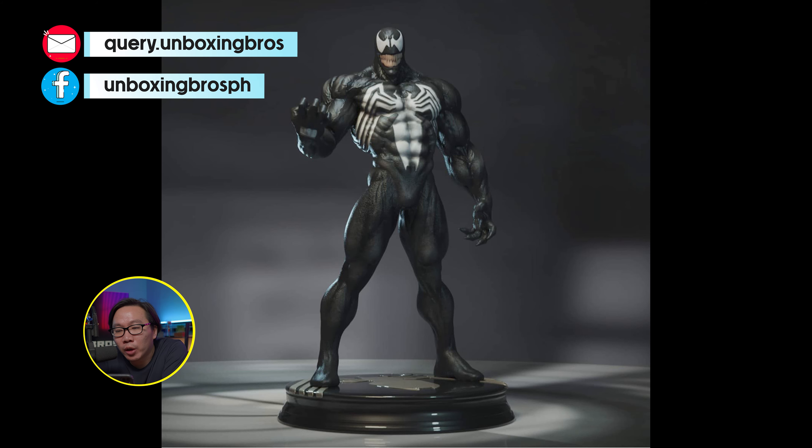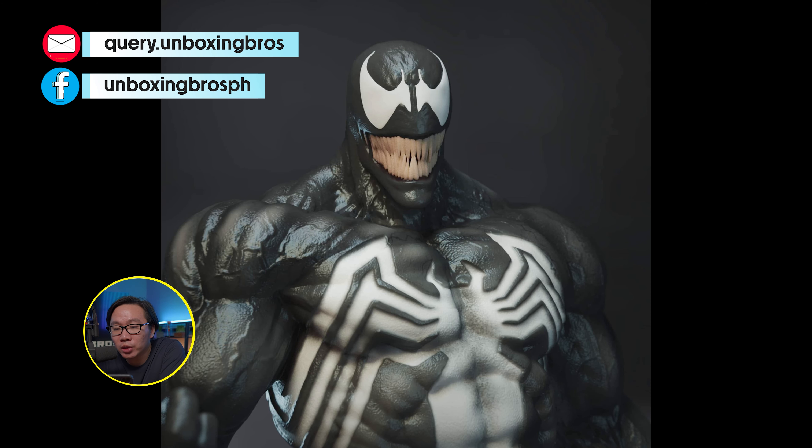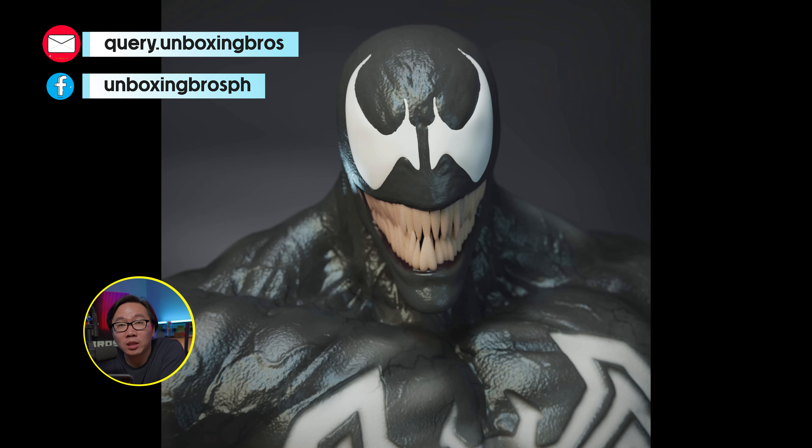We have a full reveal for a museum type Venom. This statue will come with two portraits — an open mouth portrait and a smiling one.